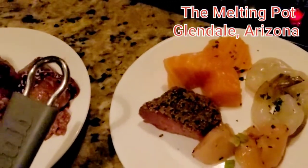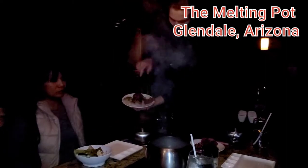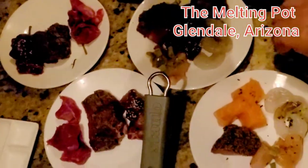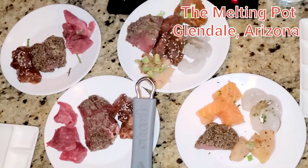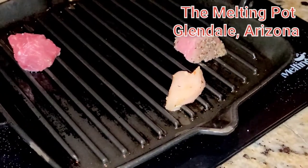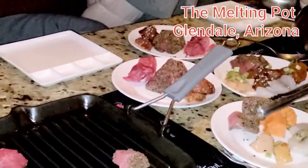Steak lovers — perfect! And then we have the classic: herb crusted chicken, Pacific whitetail shrimp, teriyaki marinated sirloin in the center, garlic pepper crusted sirloin, and Memphis dry rub pork. The shrimp and chicken cook better in the broth side.